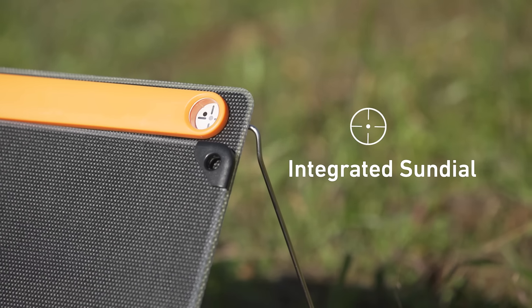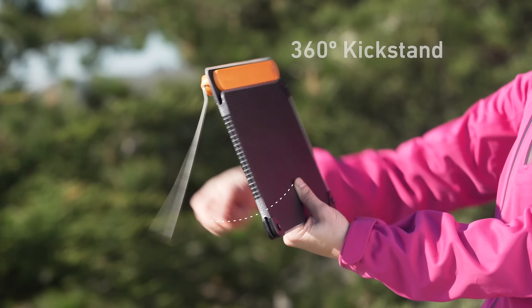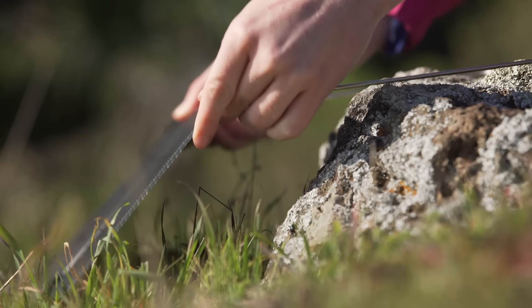An integrated sundial aims the panel, keeping you aligned for direct rays, while the 360 kickstand makes it easy to position from any angle and stabilizes on uneven terrain.